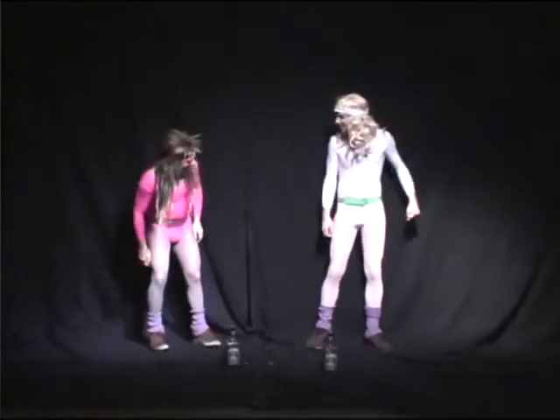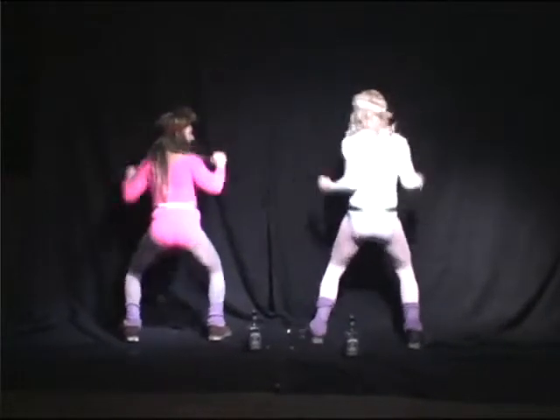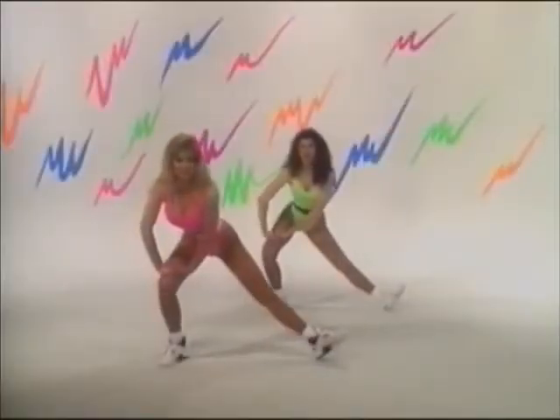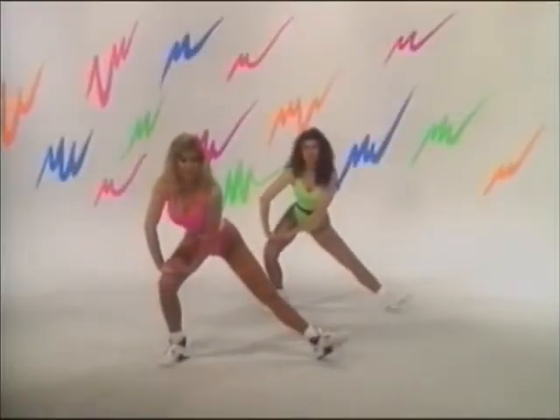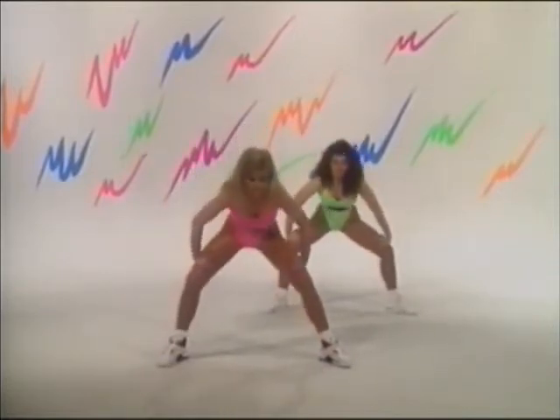Take the stretch to the side, flex your foot, bring both hands on the knees, stretching out the calves, hold, shift the weight back to center, knees bent. Come to the other side, both hands on your knees, flex your foot, feel the stretch, good. Back to center, knees bent, come in.